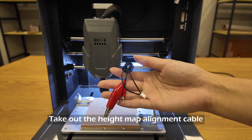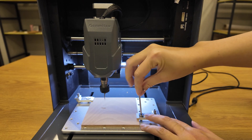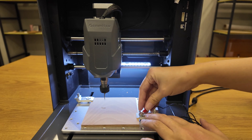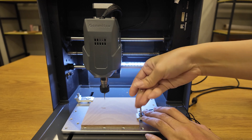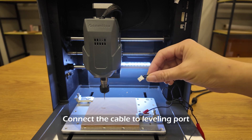Take out the height map alignment cable. Loosen the flat nose screw. Insert the fork port into the screw. Tighten the screw. Connect the cable to the leveling port.